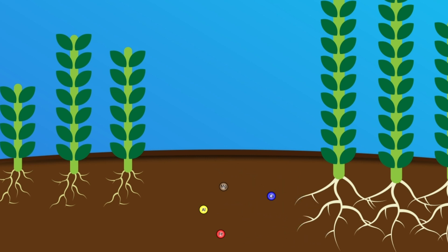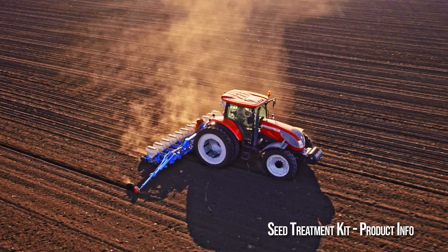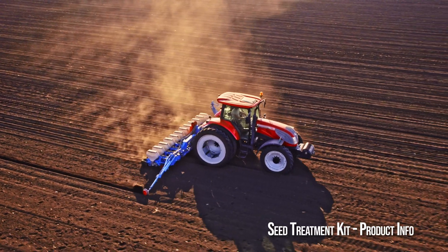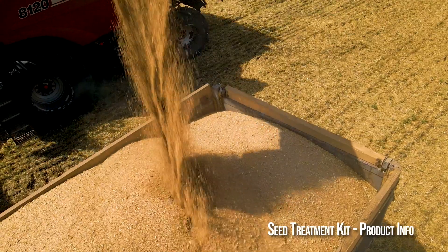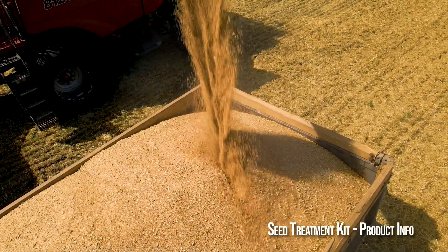That's the whole idea behind the seed treatment kit. Instead of killing all the biology in the ground before the seeds grow, we take a different approach to build the right biology in the soil so that your crop has everything that it needs for its maximum potential.